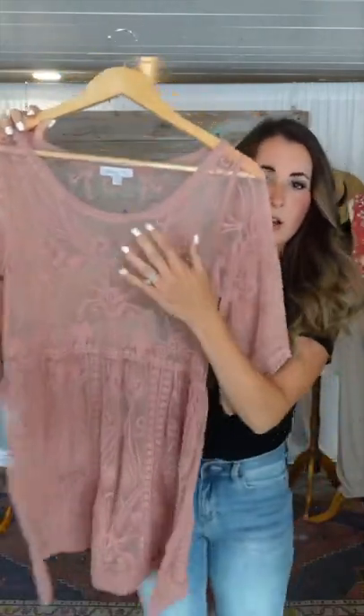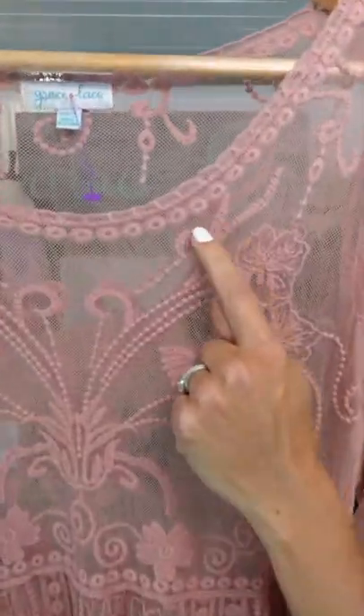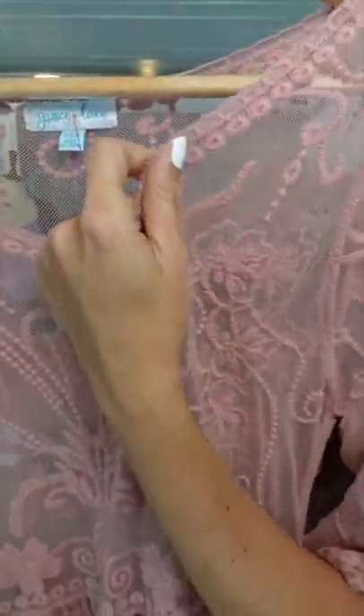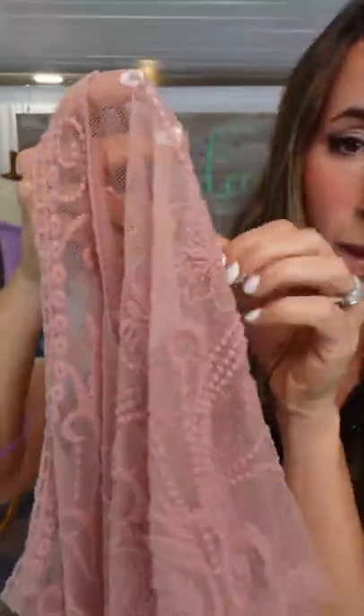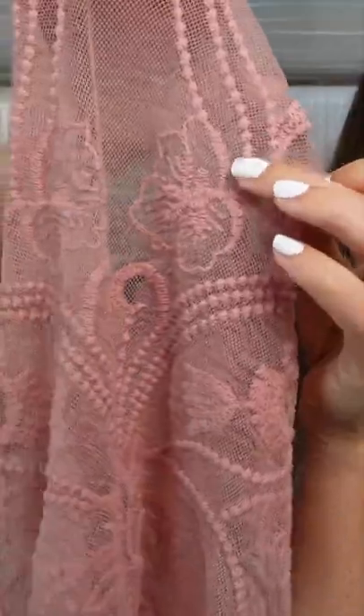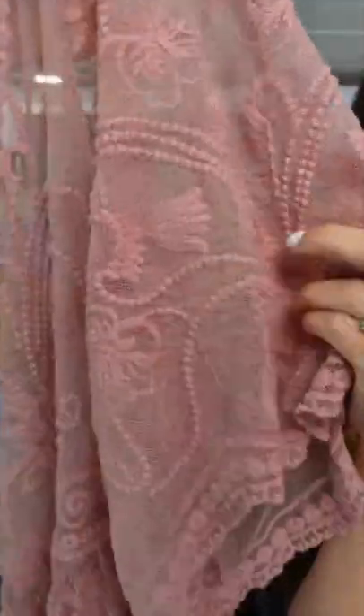Just a really easy, flowy dress. You can see all of this crochet. I'm going to take it off the hanger and probably throw it on for you guys. So it's on this crochet mesh — all of this is just crocheted on here. There is a little bit of stretch in it because of that, but you shouldn't really rely on the stretch. That's why we were able to do cross sizing in this.